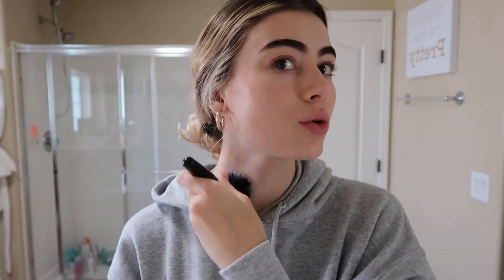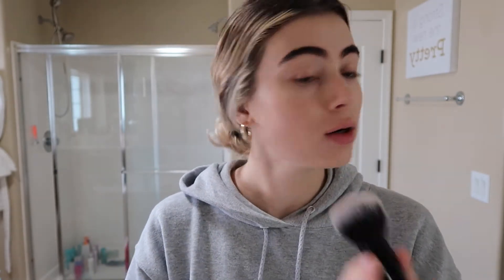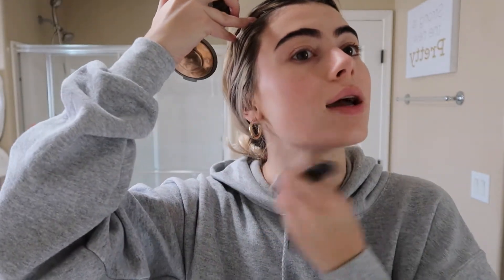I am going in with the Becca Sunlit Bronzer in Capri Coast and just a big fluffy brush. I'm really just going to be warming up the face and not focusing on doing a contour or anything super sculpted — just hitting those areas that would be naturally sun-kissed.